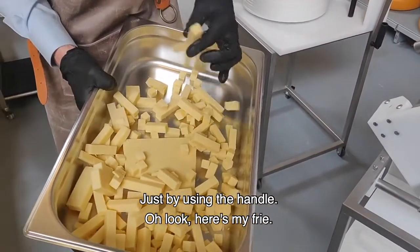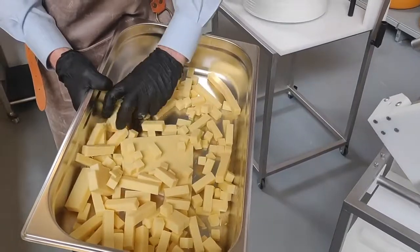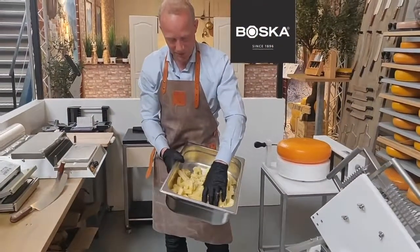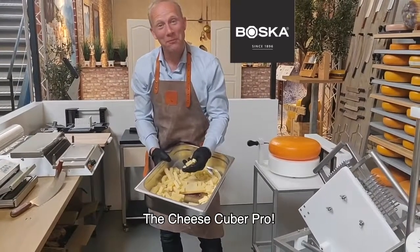Just by using the handle. The Cheese Cuber Pro. The Cheese Cuber Pro.